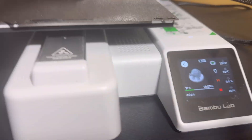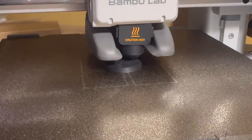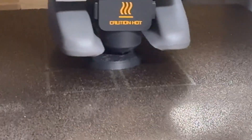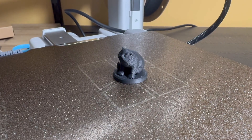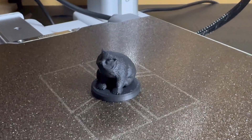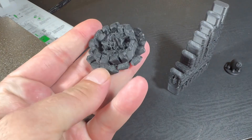From there, I went on to print a small Owlbear Mini, and I must say that I was very impressed with this. When it was done, I couldn't even really see layer lines except for on the very top of its head. The detail came out great, and for what I use it for, this is absolutely perfect.